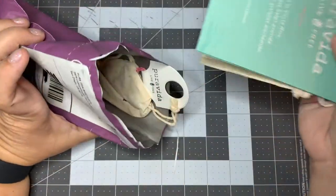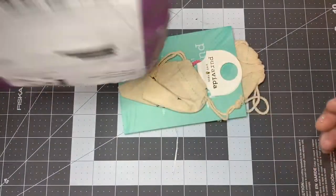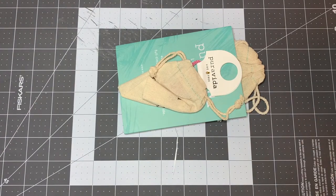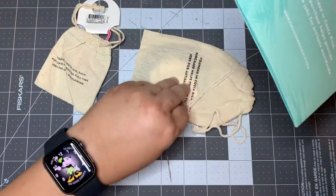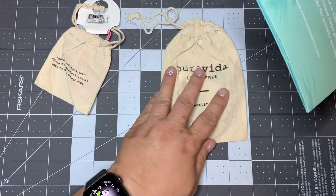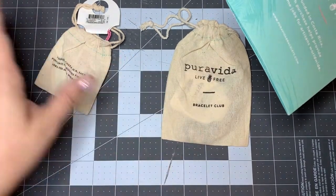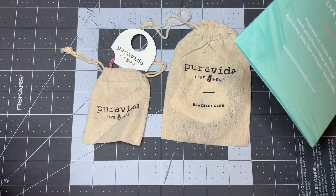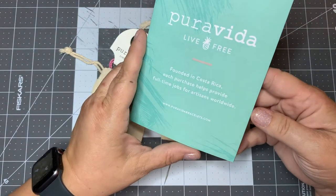Okay, first thing — we got extras, guys! I don't even know what all we got. I love checking the envelope, make sure it's empty. Let's see what we got. Okay, first we're going to look at this little thing. Looks like we got some extra. You get a bracelet club item. I'm so impatient. And then it looks like another bracelet, so I think we got an extra, guys. Pura Vida. Live free.